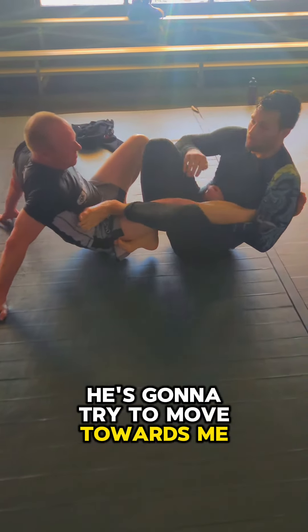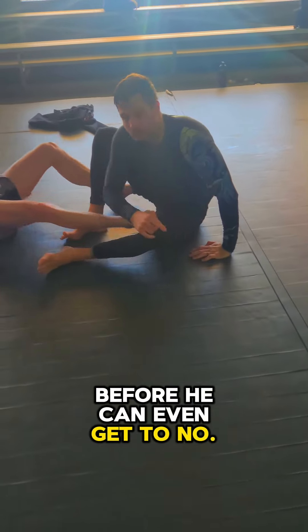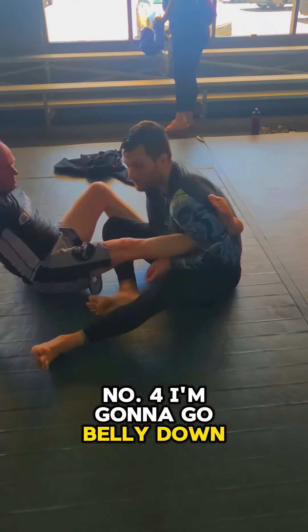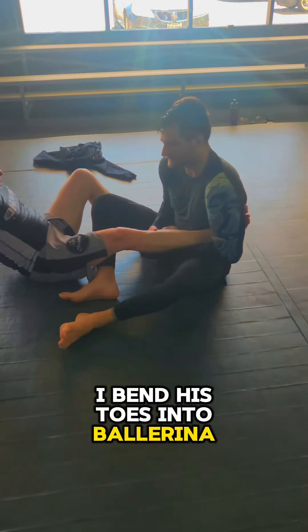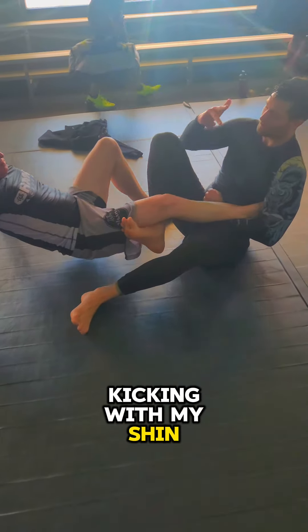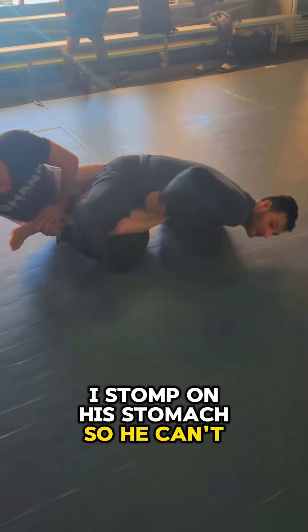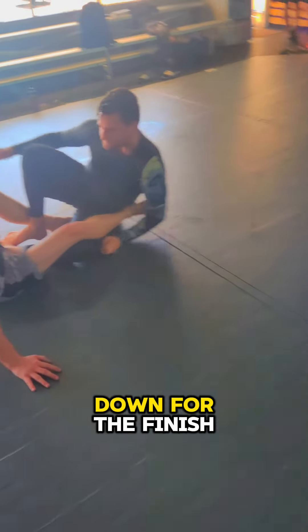Number three, he's gonna try to move towards me — I'm gonna stomp on his stomach and ribs. And number four, before he can even get to number four I'm gonna go belly down. But if he does number four, I'm gonna go belly down. Number one, I bend his toes into ballerina toes. Number two, I bend his leg by kicking with my shin, making him not use his large quads. Number three, I stomp on his stomach so he can't come towards me. Four, he pushes my foot off and I preemptively go belly down for the finish.